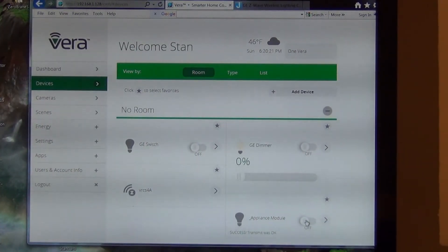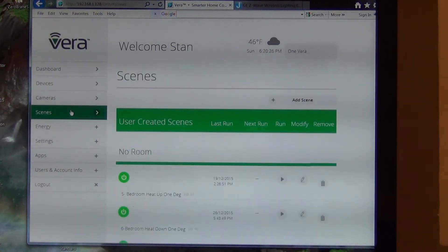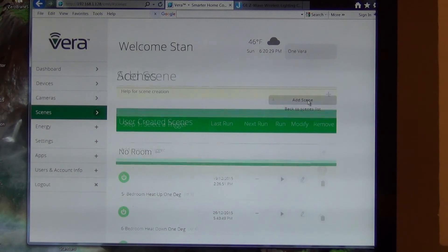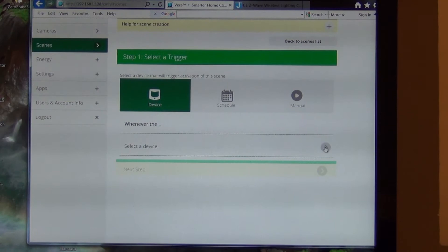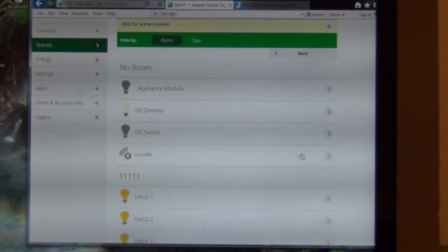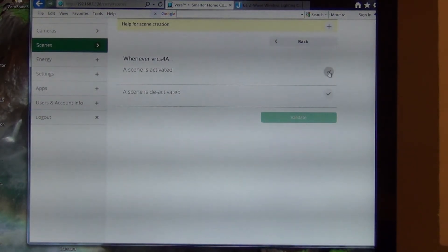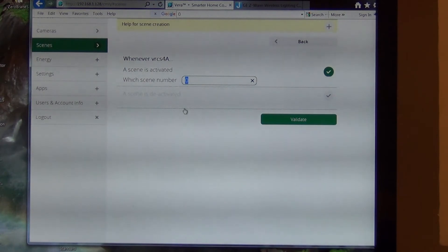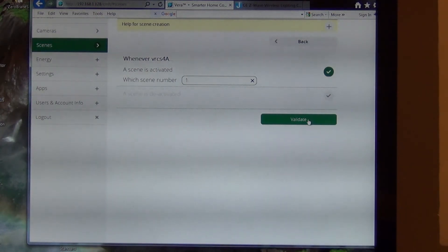I'm going to go into scenes and add a scene, and I'm going to select the device as the VRCS4A that I just added. When the scene is activated, I want scene 1 because I'm going to assign it to the first button. If you put scene 2 it would assign it to the second button. So I'm going to validate that.